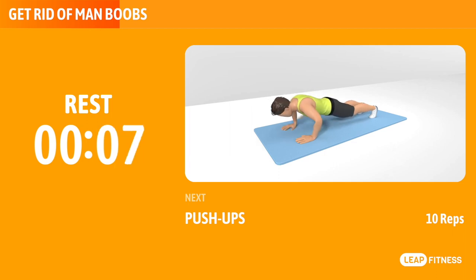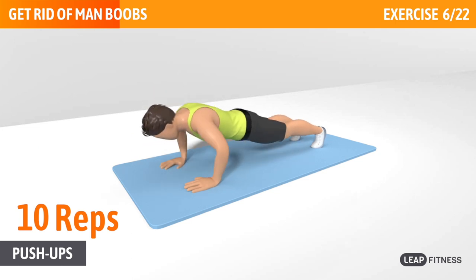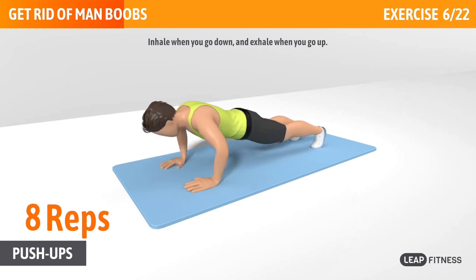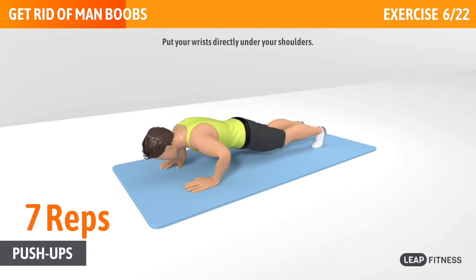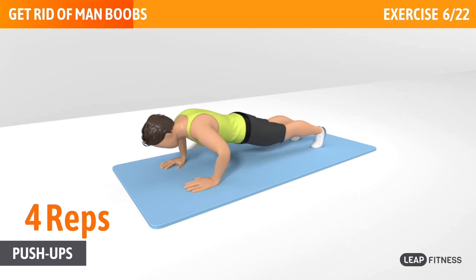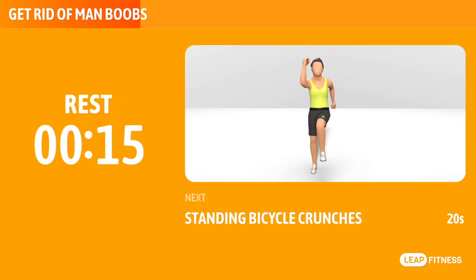Next exercise: push-ups. This exercise works your chest, abs and triceps. Next up, push-ups, 10 reps. Inhale when you go down, and exhale when you go up. Put your wrists directly under your shoulders. Keep going, half way there.